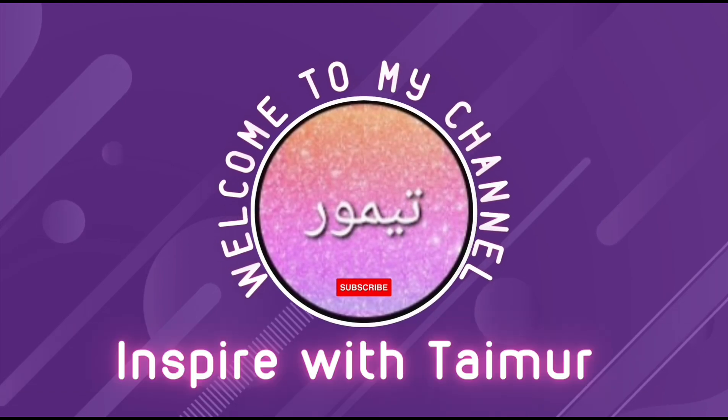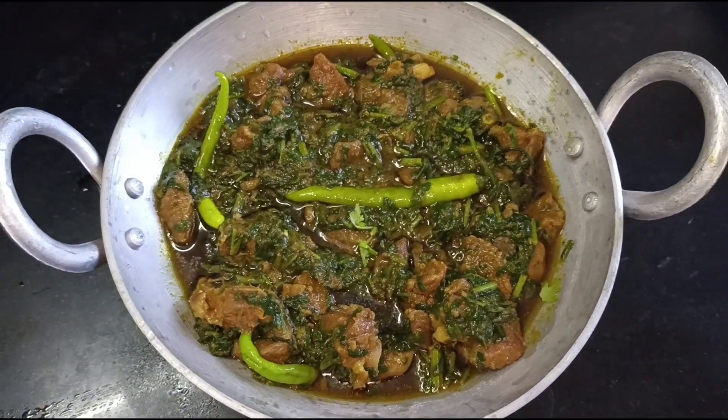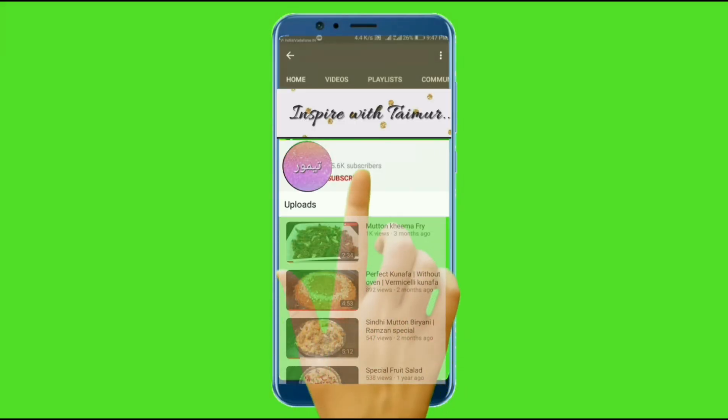Welcome to my channel, Inspire with Timer. Halak Gosht. Do you like my videos? Please subscribe and for more updated videos press the bell icon.